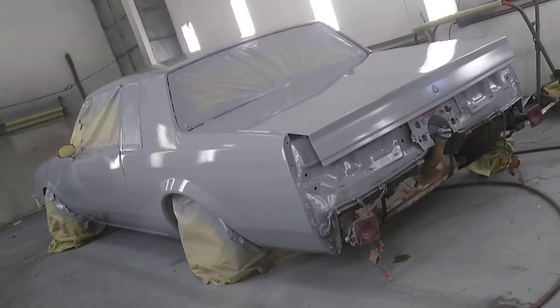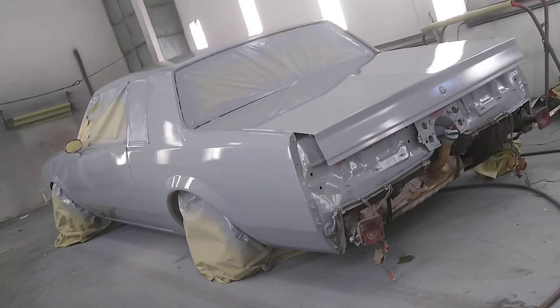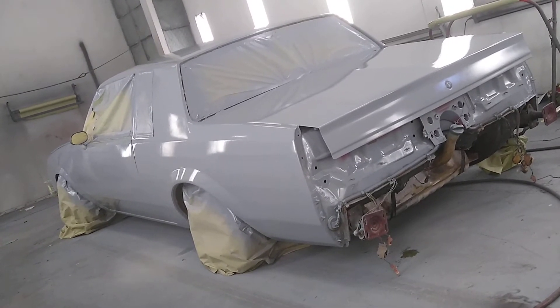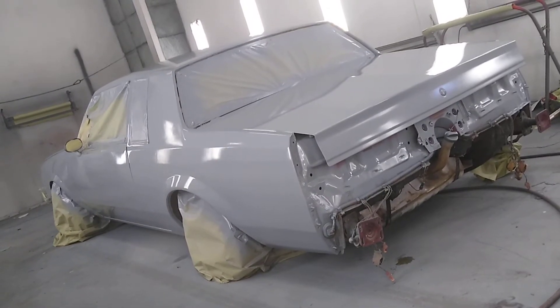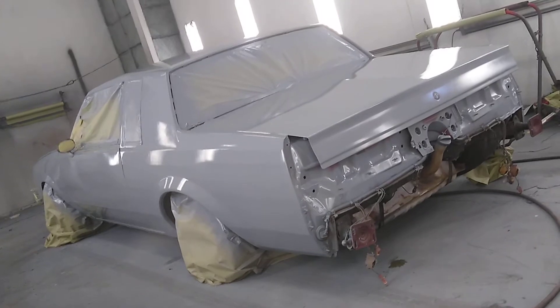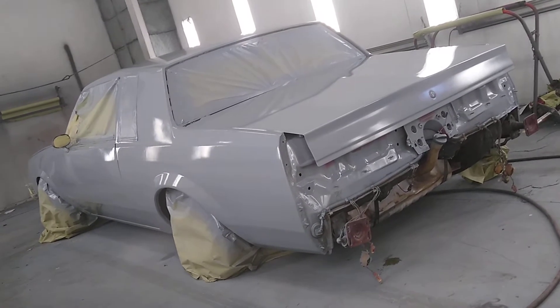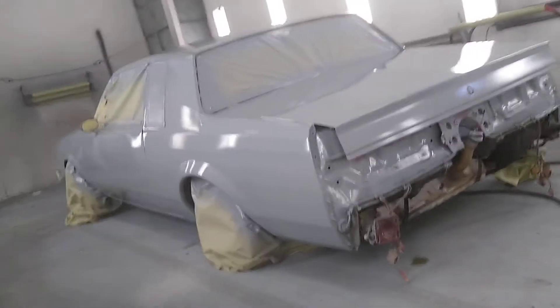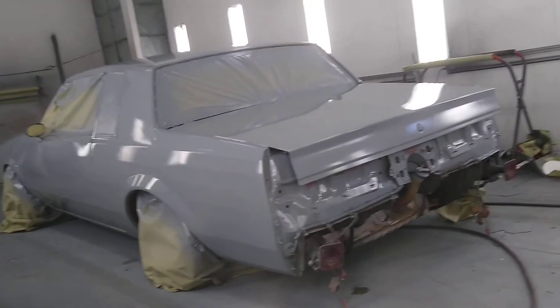I had this car for years, man. It was painted two-tone — black on bottom, like an ugly-ass burgundy on top, with some ugly transformer-style-looking patterns. So I grinded the whole sucker down. Been sitting in my garage since 2013, after I took it all apart and grinded it down.